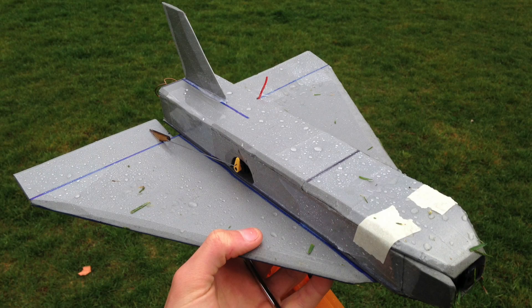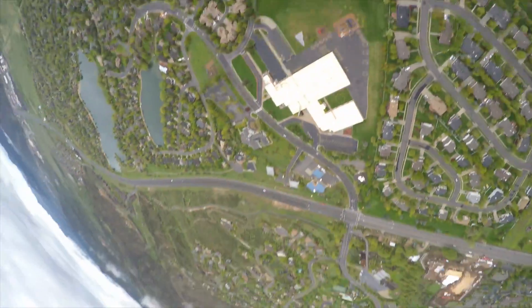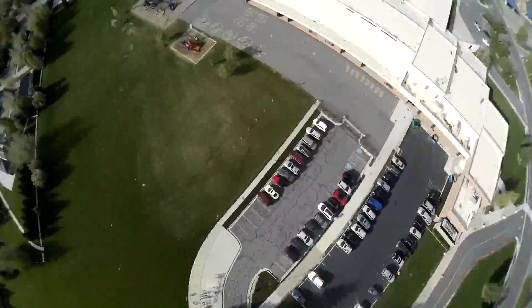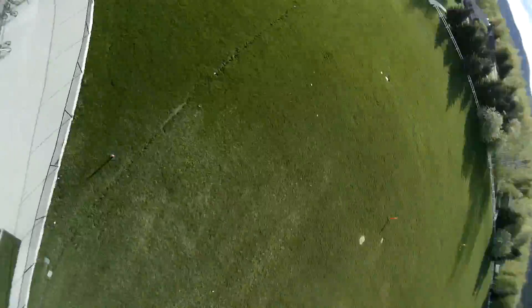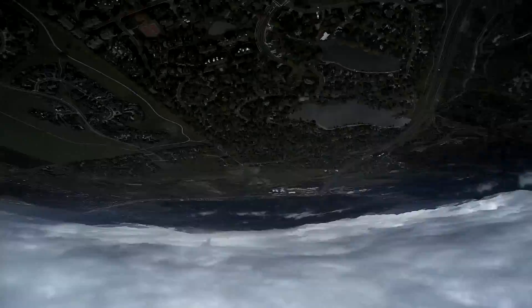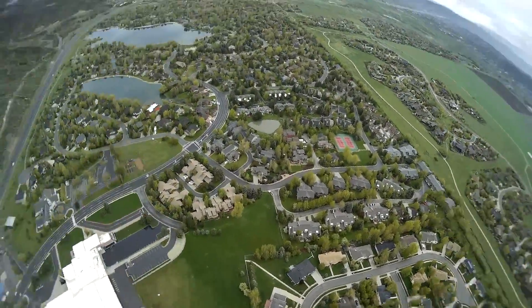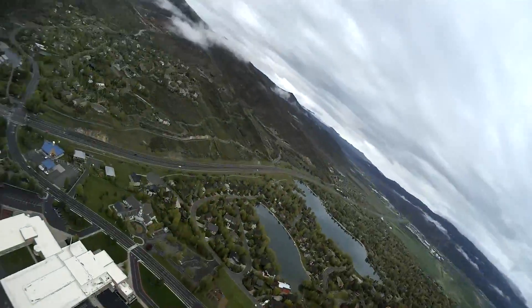This is version 3. It is bigger yet and has a smaller fuselage. This is the first one I was actually able to control. However, the controls were very touchy so I had to dial them down quite a bit. Also, the gyro gains needed lots of tuning.